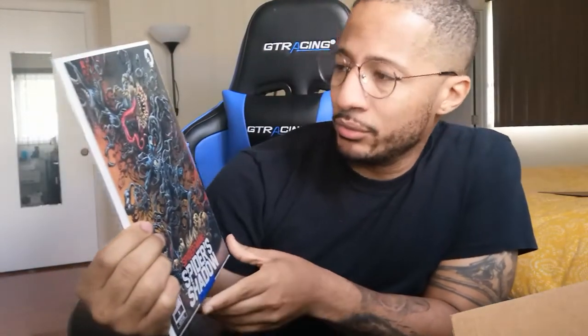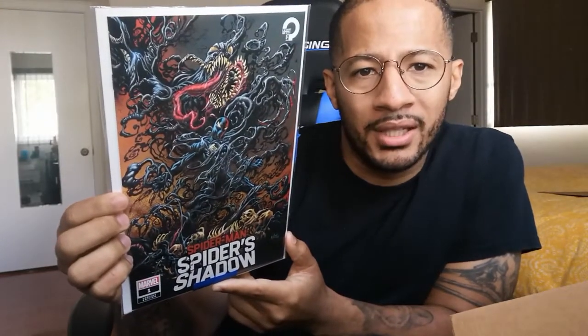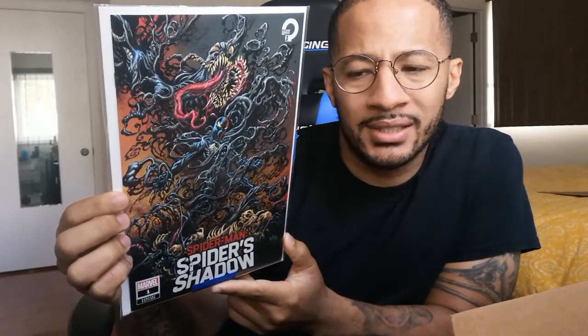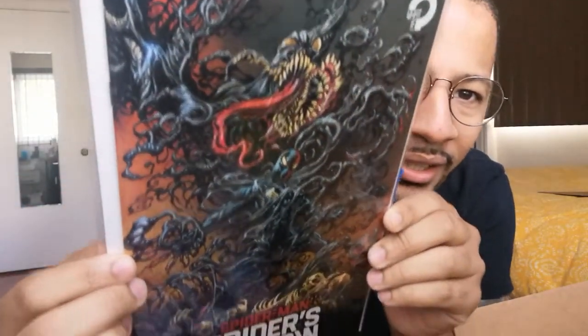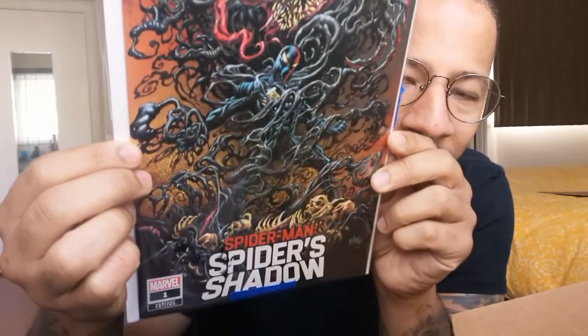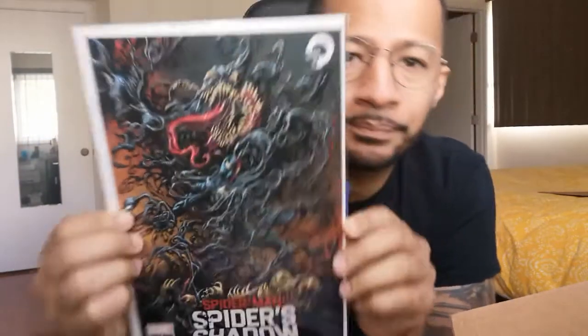We have the What If? Spider-Man: Spider's Shadow #1, and this is pretty cool — this is the Hots variant. I'm glad to have this one. Look at the details on that — yeah, that's pretty sick. It's that symbiote all around, looking real deadly.